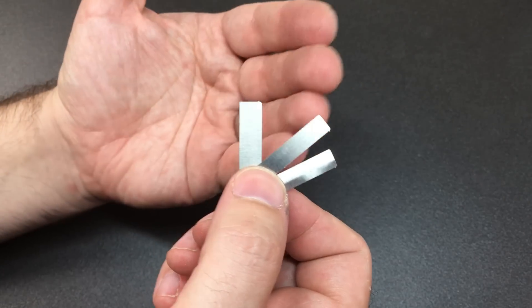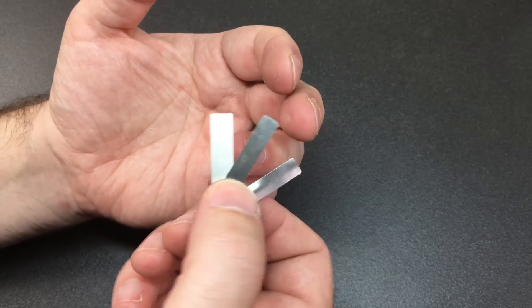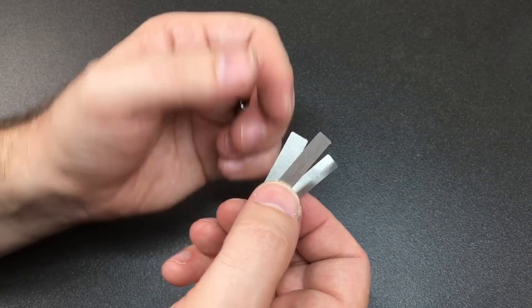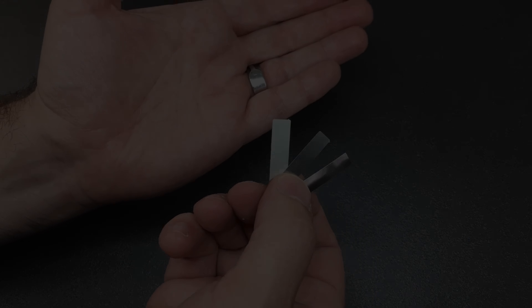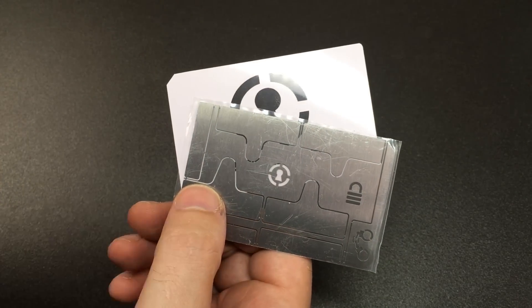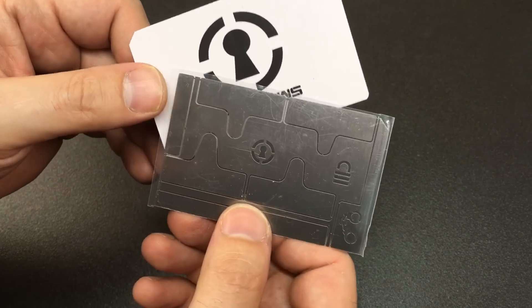Unfortunately, the kinds of locks which will be able to take a shim this thick are — thankfully — few and far between. But nevertheless they do work on the right lock, albeit I do wish these were made out of a slightly thinner material. It is the sort of compromise you might expect from one of these cards. So there you are — the Sparrows Lockpicks Shimmy Card. I think it's around 20 Canadian dollars on their website, or thereabouts.